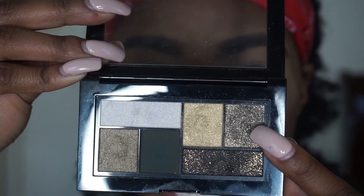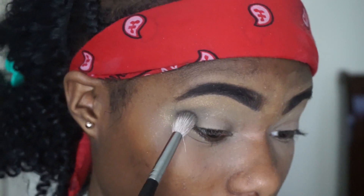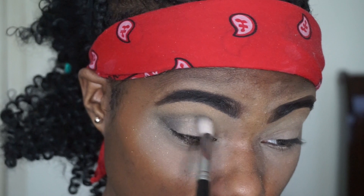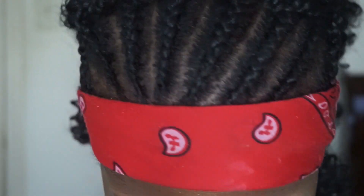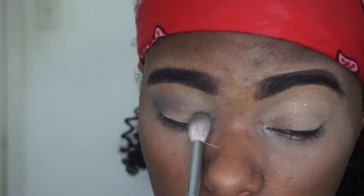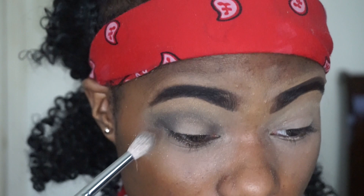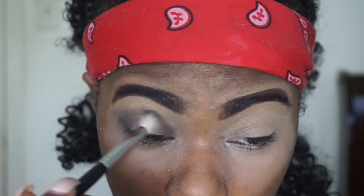I'm going to start with this darker shimmer color and place it in the crease of my eye. I normally start with eyeshadow in the crease before putting it all over — it gives me a good guide. Creating the halo eye, I focus on the inner corner, outer corner, and top outer lid, making sure I don't put anything in the center of my eyelid — that will be for a lighter standout color.